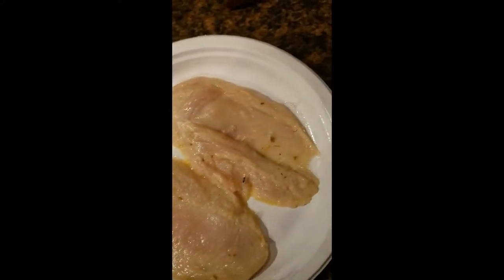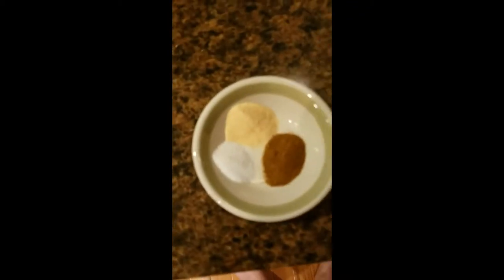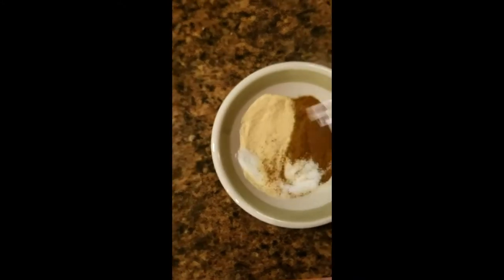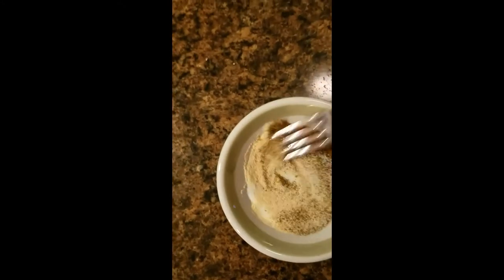I just took them out, laid them out, pat them dry — somewhat dry — and put them on here. Over here I've got a teaspoon of smoked paprika, teaspoon of garlic powder, and teaspoon of salt, and I'm just going to put all that together.